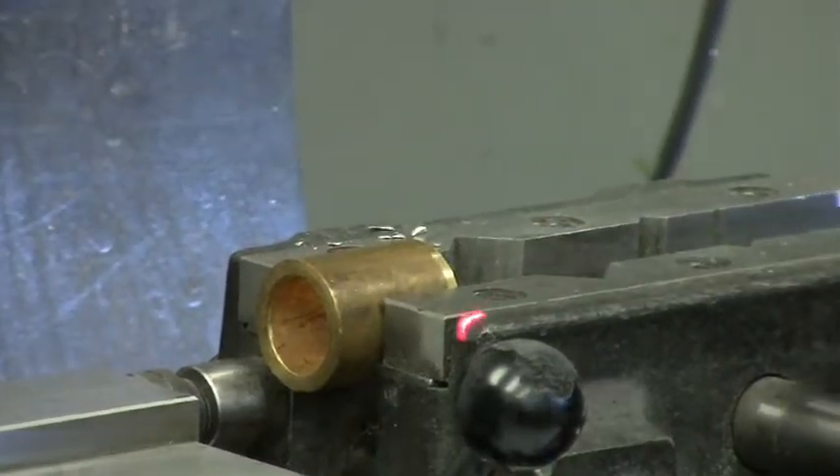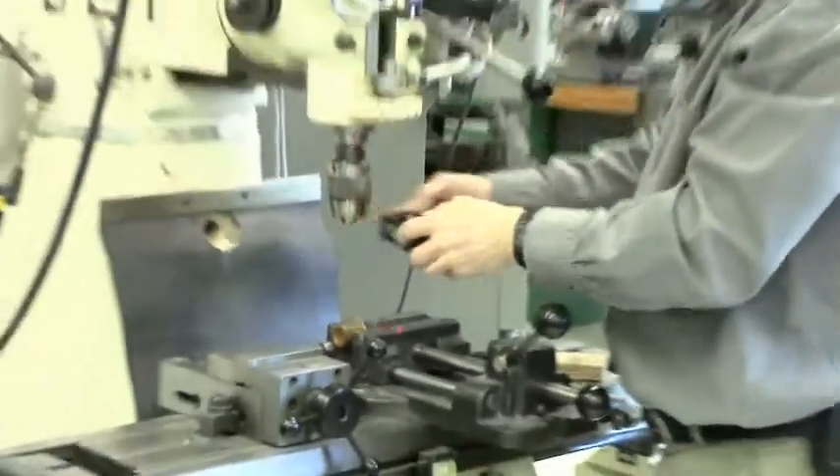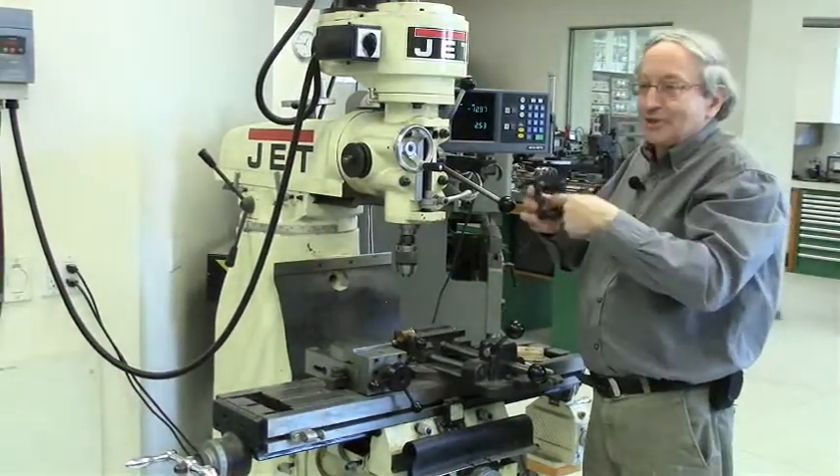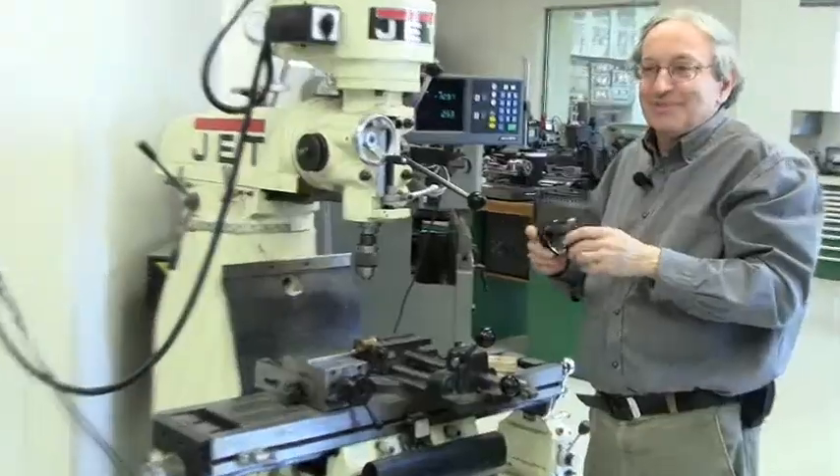So that's a very simple thing which gives you about 50-micron accuracy with no trouble, but you have to make it yourself. Obviously, it's made on the water jet, so it's very easy to make.